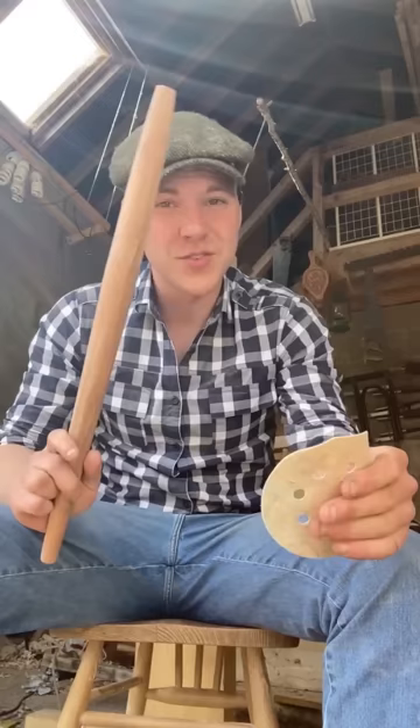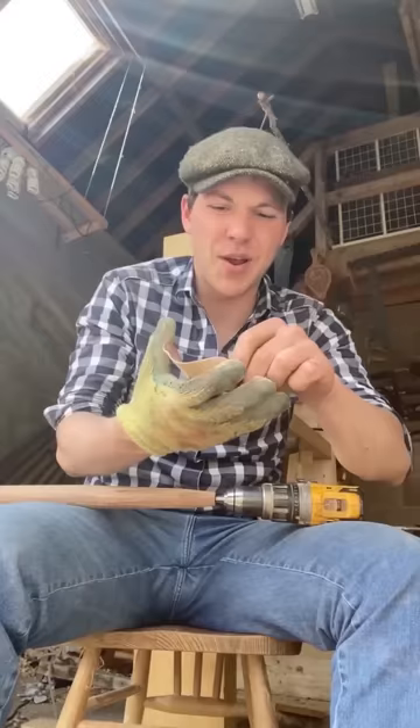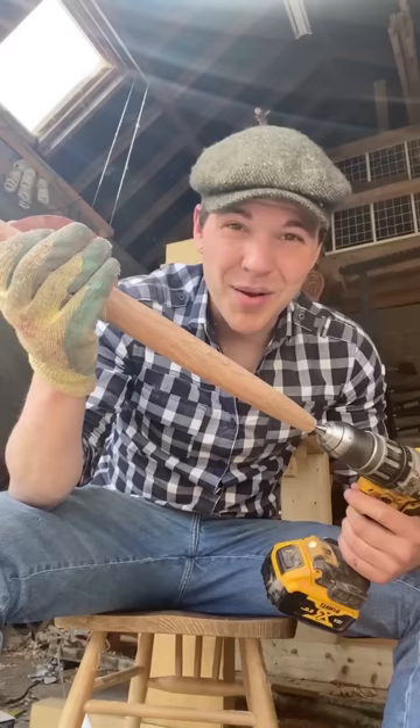I'm fairly happy with the shape we have at the minute and it's time to start sanding it. I could do it by hand but I'm going to cheat and use a cool trick. Get a humble screw and throw it in your power drill — grab your sanding disc and just go like this. Probably be a lot quicker at sanding.